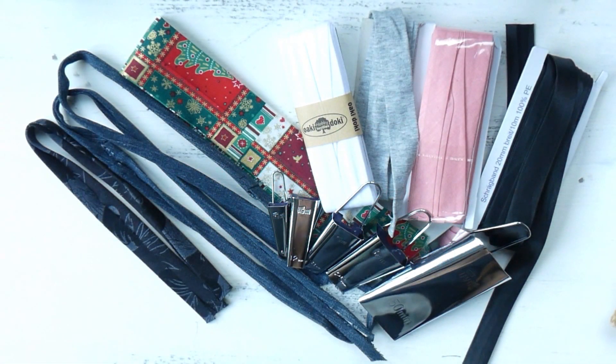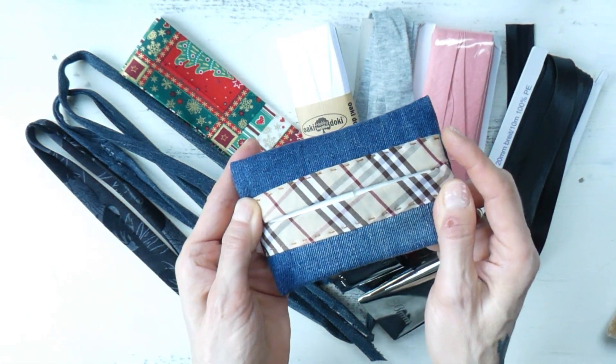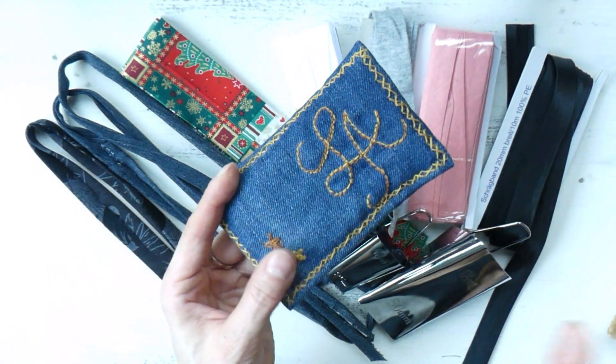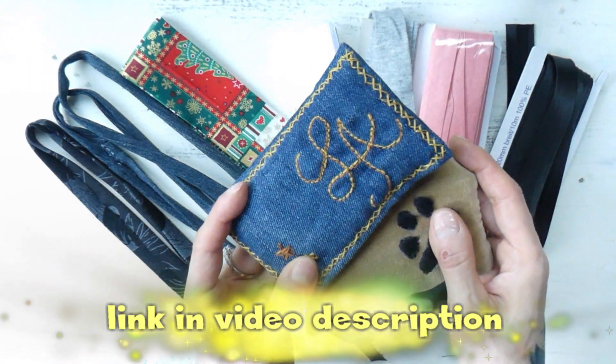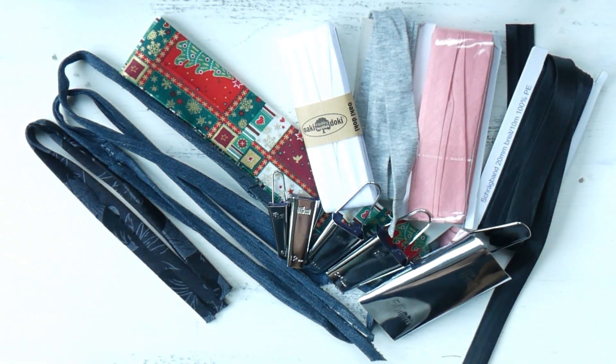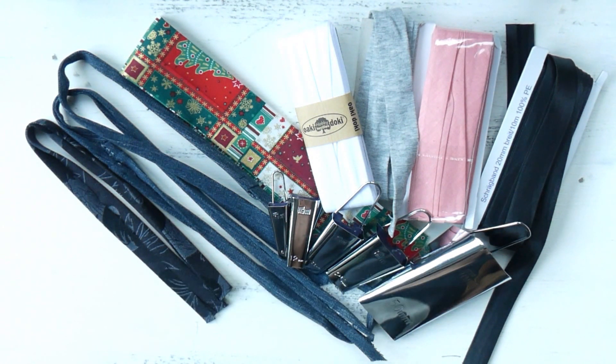Regardless of whether you're using a store-bought bias tape or one you made yourself, it is still a great tool — really great for hemming, and depending on the material, it can also add a nice additional effect to your piece. For example, I have here this cute tissue hoodie and I used a checked fabric for the hem, and it looks super cute. If you're interested, the tutorial for these tissue cases is also part of this course. I hope you found this tutorial useful and that you enjoyed watching it. Thank you all for tuning in and happy sewing!